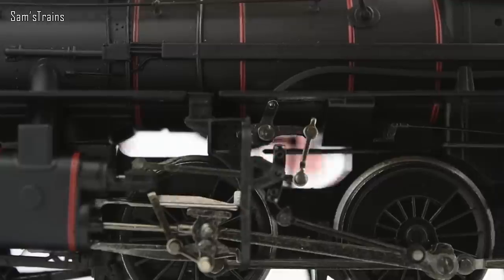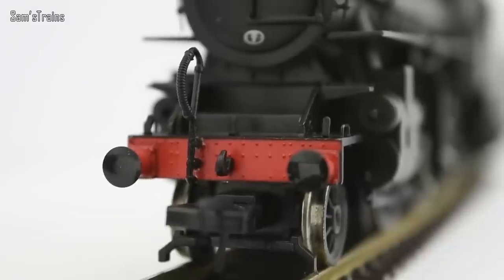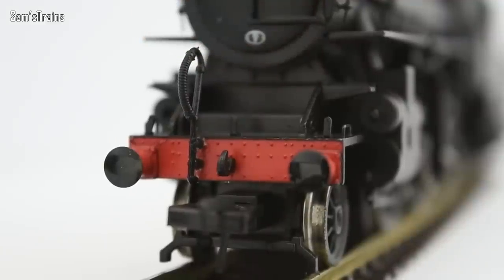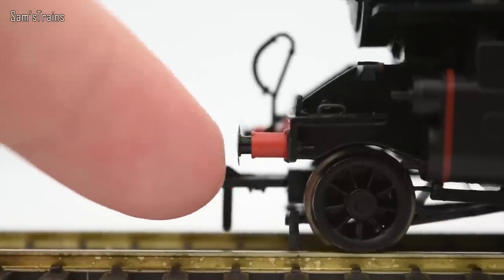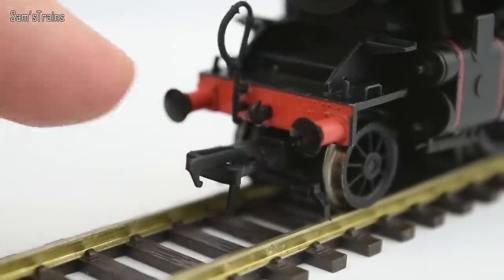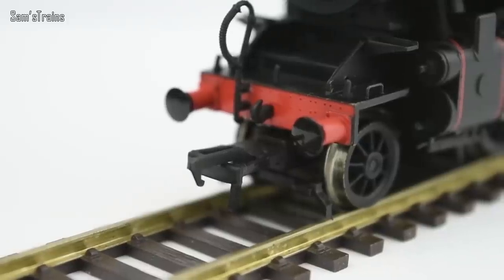The front buffer beam is pretty convincing. I believe the vacuum pipe came in the detail pack — this model is second-hand but in great condition, and I think the previous owner did fit it. You've got separately fitted lamp irons, and this model does have sprung buffers — they're springing quite nicely. Also, as most modern locos do, this one is kitted out with NEM pockets and NEM couplings, which have already been fitted.